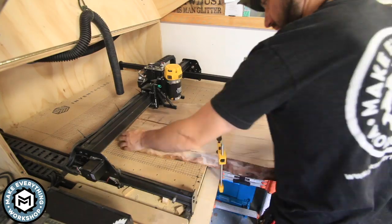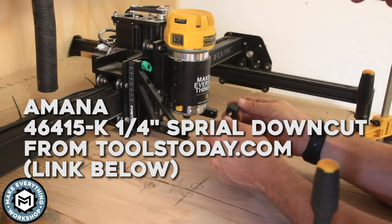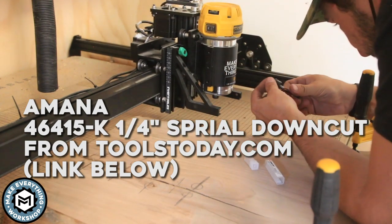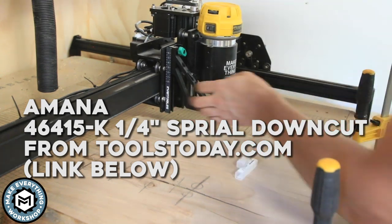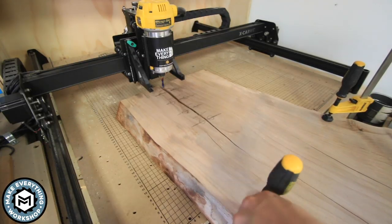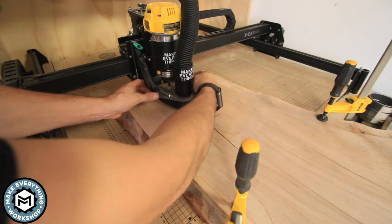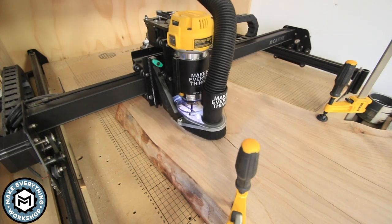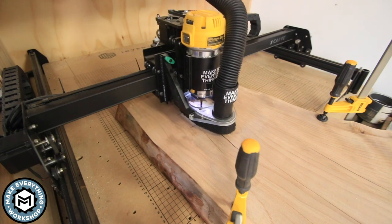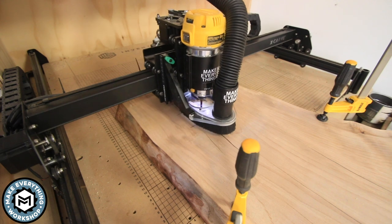The bit I'm using is a quarter-inch spiral up-cutting bit provided by Tools Today — I'll leave a link in the description. This thing performed incredibly well; it totally exceeded my expectations. It left such a clean cut and definitely outperformed some of the less expensive bits I've used in the past. I use my tape measure to check off my rails, make sure the layout was going to work out, and then set the machine to work.